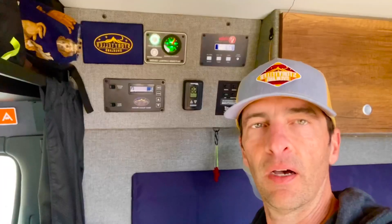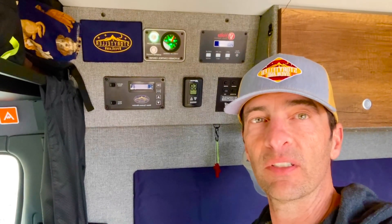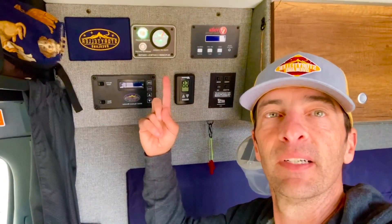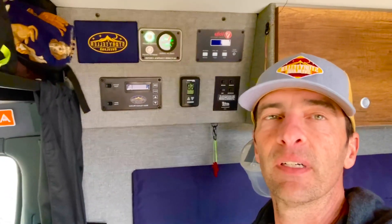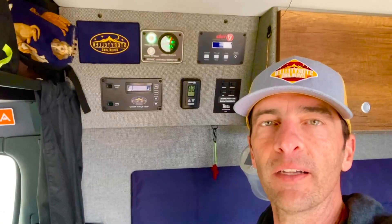Another thing we really like about this van — and it's the first thing I start talking about when somebody asks why I like this van — is the Volta battery system. Right now we're at 40 percent and we're six days into boondocking. This thing is so great, it lasts long, and it allows you to run the AC. There are tons of videos out there, but this is something we really like.